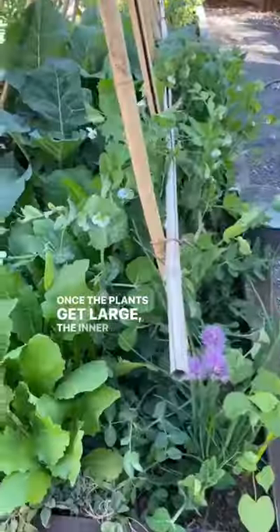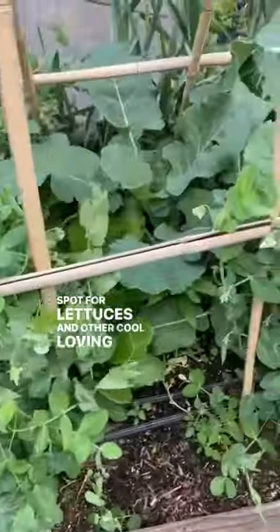Once the plants get large, the inner area makes a great shady spot for lettuces and other cool-loving vegetables.